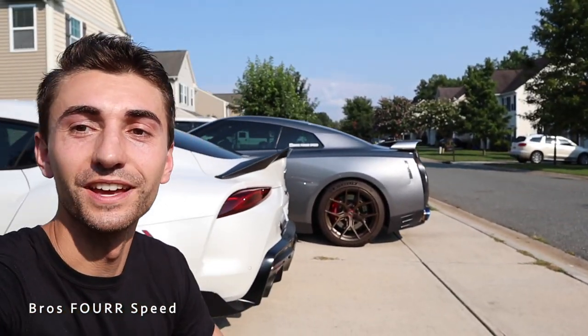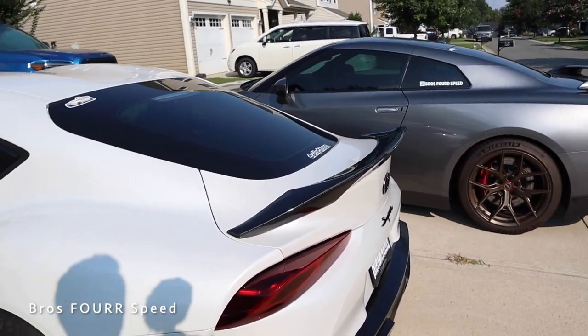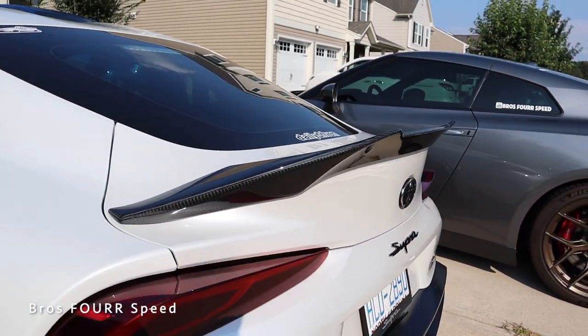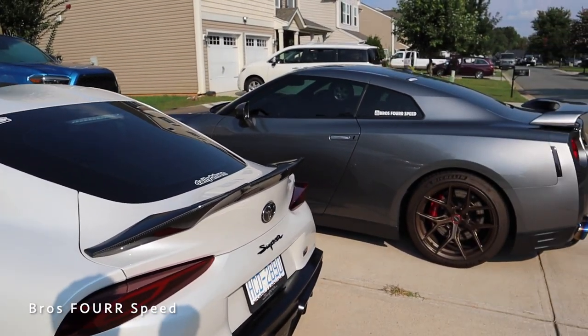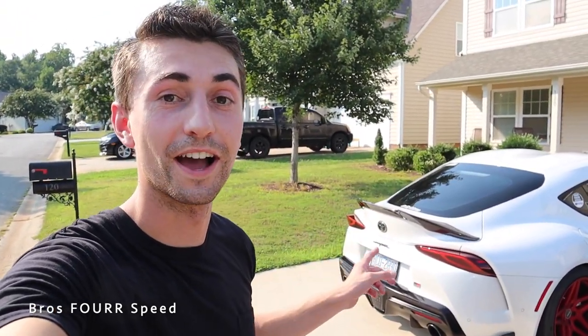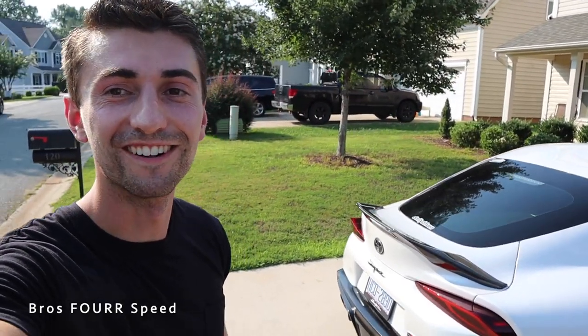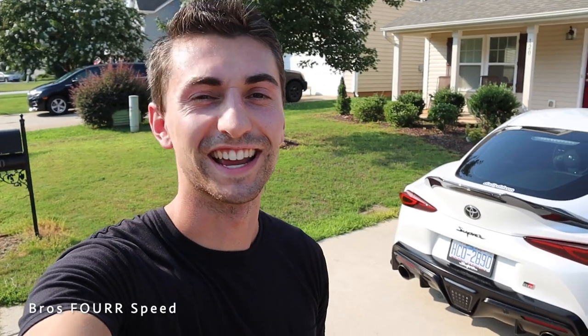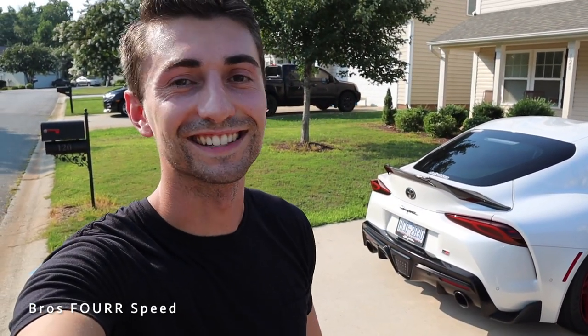There you have it — installing the lip spoiler from a90shop.com, full genuine carbon fiber. It looks so good. Now we've got two wings on each car so they both look super sick. I'm super pumped with the quality, fit and finish — it fits perfectly exactly the way you'd want. The carbon fiber weave looks stunning, super OEM looking, and the touch of graphene coating makes it super hydrophobic and resists surface scratches. If you have a Toyota A90 Supra, check them out — they have everything for these cars. I love the new wing. If you guys enjoyed the video give it a thumbs up, hit that subscribe button, and I'll see you guys next video.